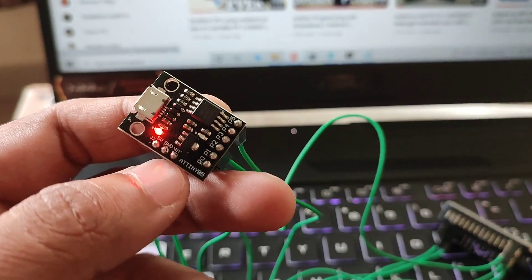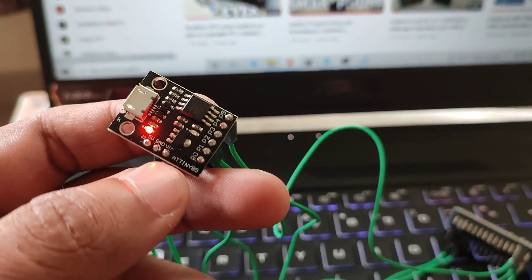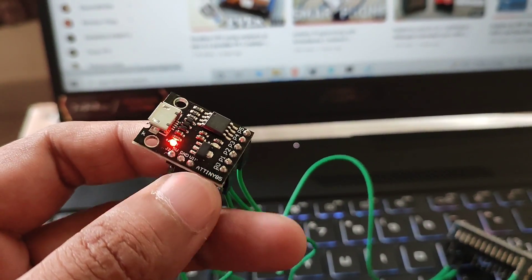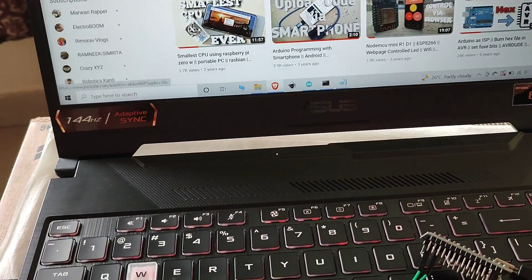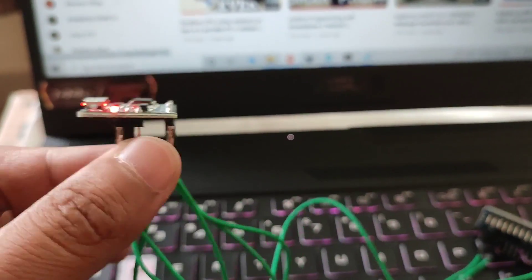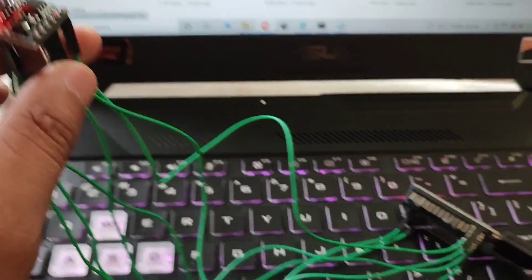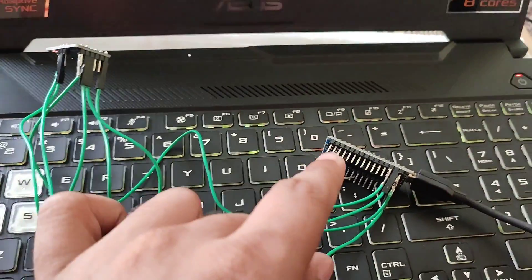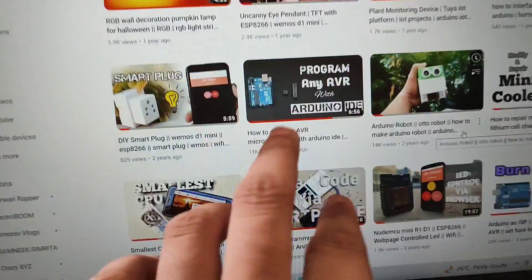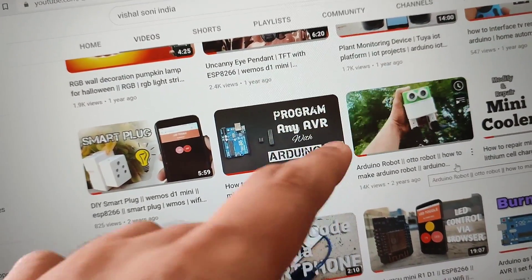This is a DigiSpark board. If I upload the code from the DigiSpark bootloader, the memory will be only 6 KB, and my code is going above 6 KB. So what I am doing is connecting the ISP programming pins to my Arduino and using the Arduino as ISP. You can watch the linked video to know how to program any AVR from Arduino.